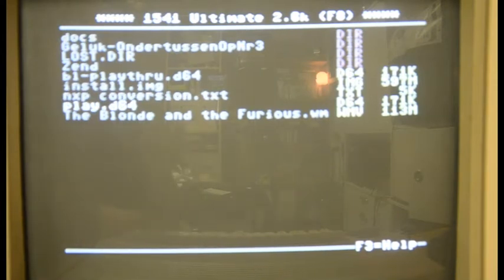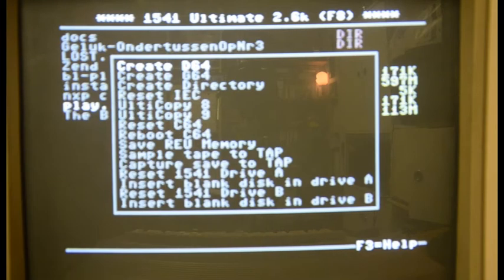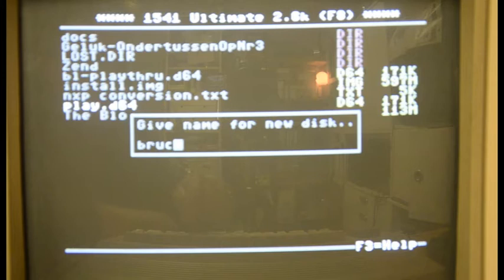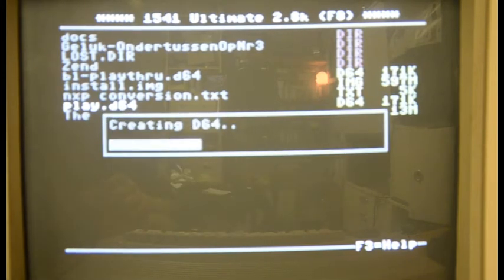Having the Ultimate connected doesn't mean that you have a disk in your drive. You have to imagine the thing is a virtual disk drive and the disk drive doesn't come with a disk in it, so you have to have one — but it has to be virtual. So there's an action menu via F5 where you can actually create a D64 image, which will create an empty disk. What you can also do is insert a blank disk into drive A. I'll create a D64 image, give it a name — I'll say 'Brucie' — and it will create a D64 image.